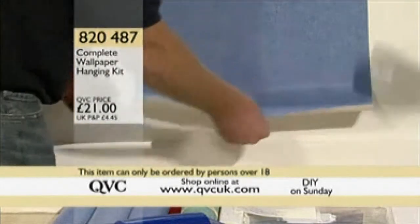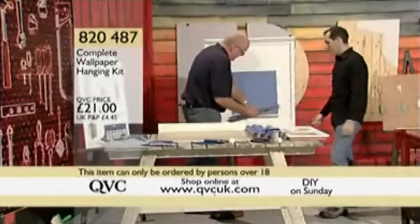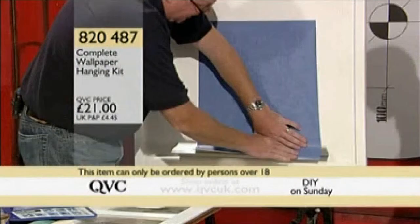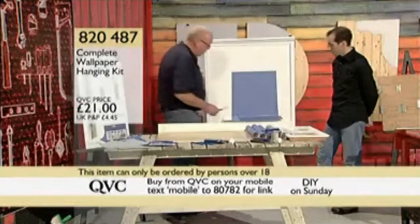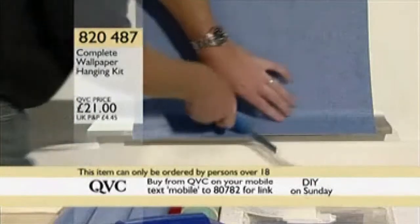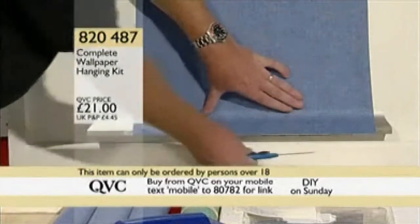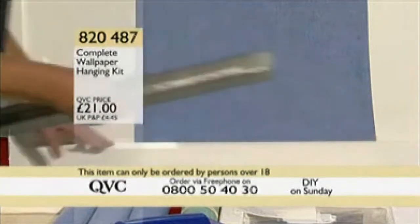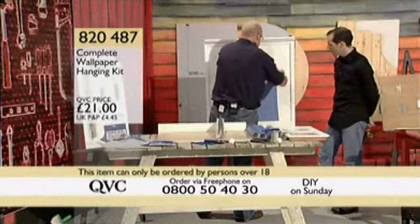It's very difficult cutting wet wallpaper because it tends to tear, especially if you use a knife and try to budge it. The beauty of this kit is you just pop the guide underneath the wallpaper, paste the paper over the top of it, then use whichever knife you prefer — the big one or the small one — and trim the excess paper off, cutting against that stainless steel edge. When you take the guide away, it's millimeter-perfect.